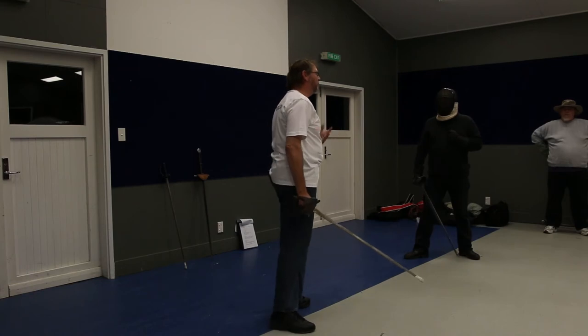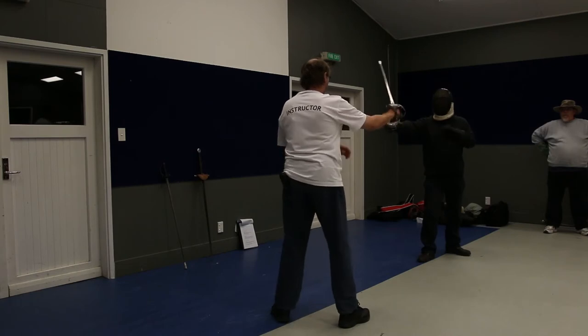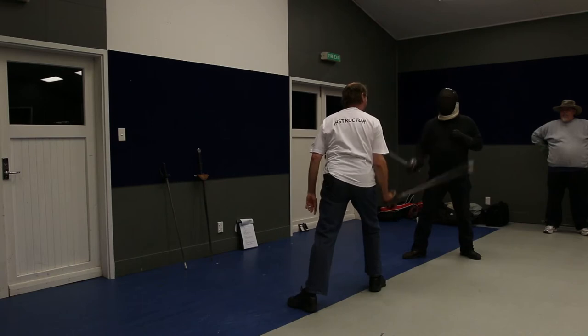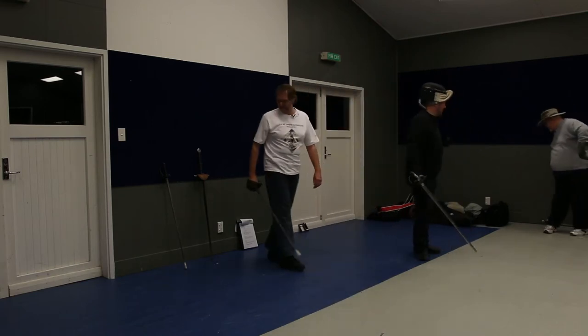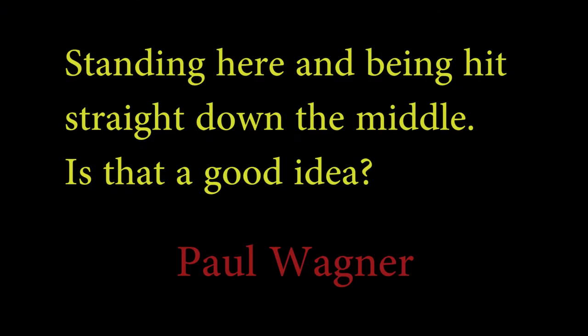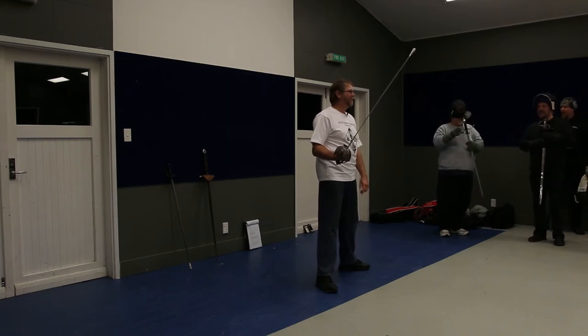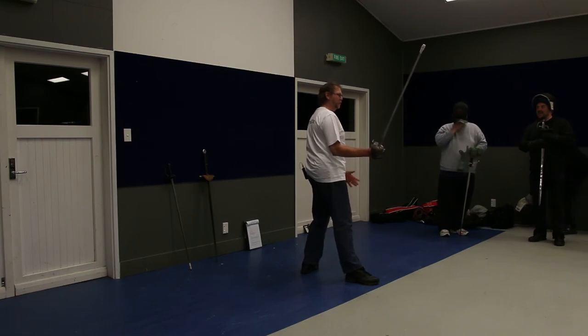Feel the difference between standing narrow and receiving this cut, and standing wide and receiving the same cut. Standing here and being hit straight down the middle — is that a good idea? As opposed to standing here — which is stronger? That one, obviously.